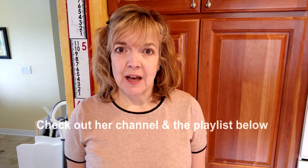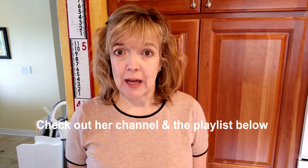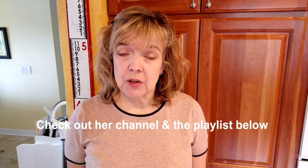Hi everyone, Pam here from Creative Homescaping. Today I'm going to be participating in a collab hosted by Deva Designing on a Dime with Kimberly Davis. The name of the challenge is the outdoor entertaining and living collab for 2018. Kimberly's asked us to show our outdoor living space and how we plan to entertain in it during the summertime.